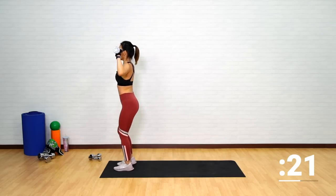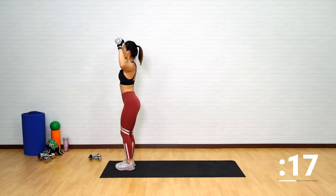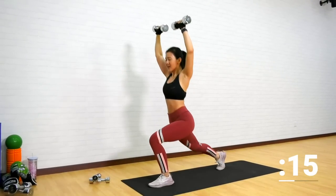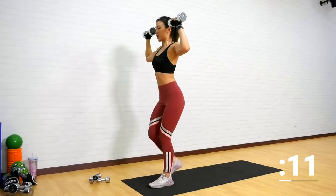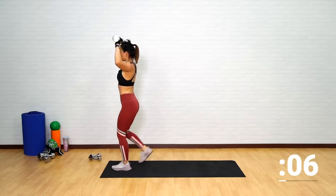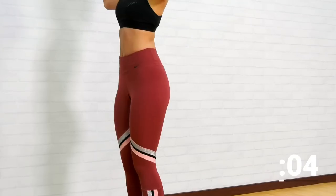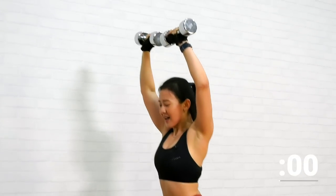Drive your knee close to the floor and push up. Push it up and down, up and down. Oh, I love this workout — it challenges my balance as well. Push it up, down, keep going.